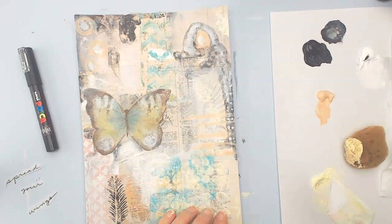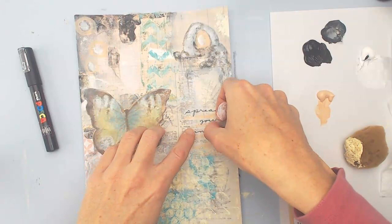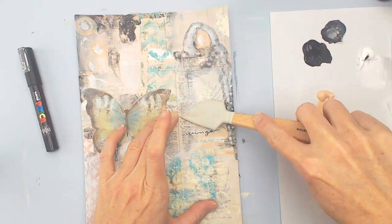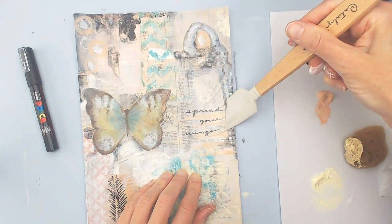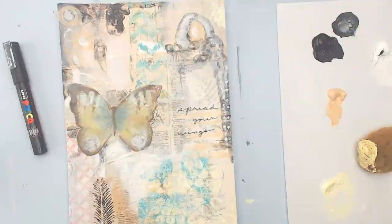Then I wrote some words on a piece of deli paper. I love the deli paper because it's so easy to use and you can kind of create your own collage papers. I just used a Posca paint pen, wrote those words, and then adhered them down with the gloss medium. I like using that spatula because it really gets it down.